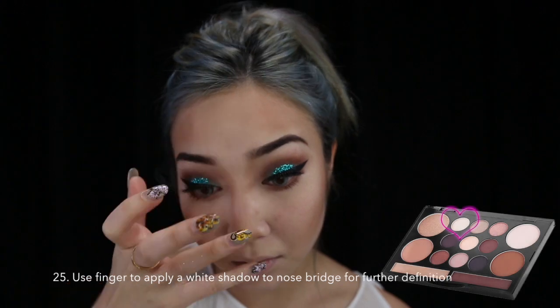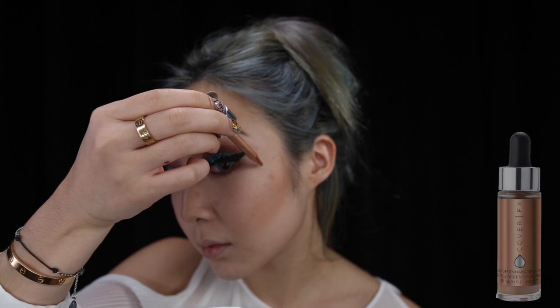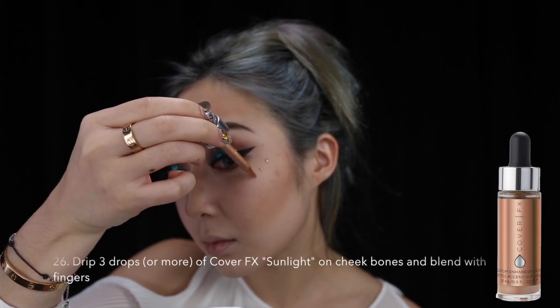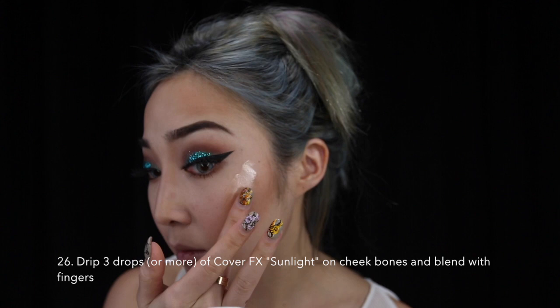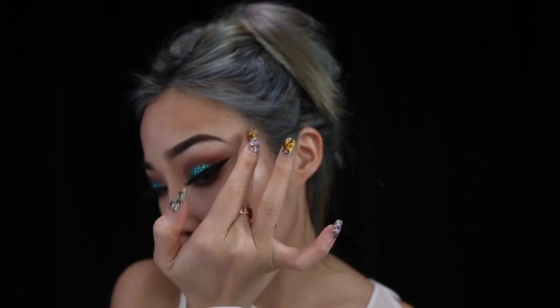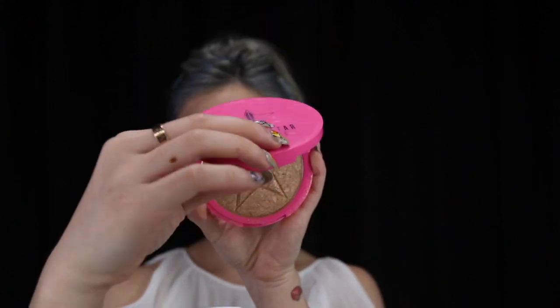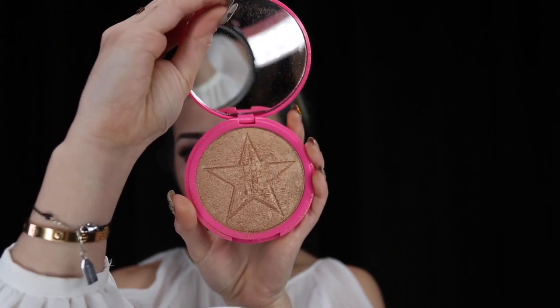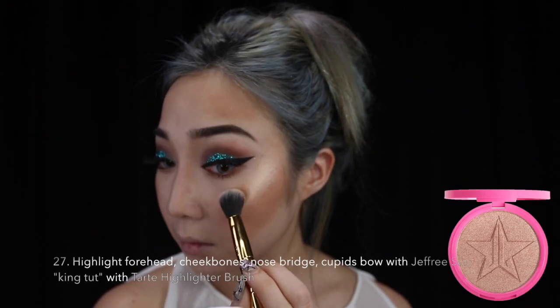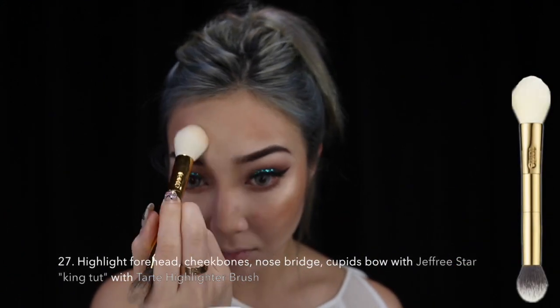Going back to the white shade that we used earlier, I am using my fingertips to go over my nose bridge. Here I am using Cover FX Sunlight — I dab it on my cheekbone and use my finger to blend it out. I really love this highlighter because it doesn't move the powder that you apply below and your makeup still stays. For that extra golden glow, I am using Jeffree Star's highlighter in King Cut, applying this on my cheekbones, my forehead, and my nose bridge.